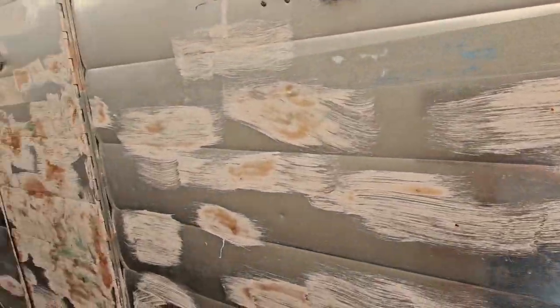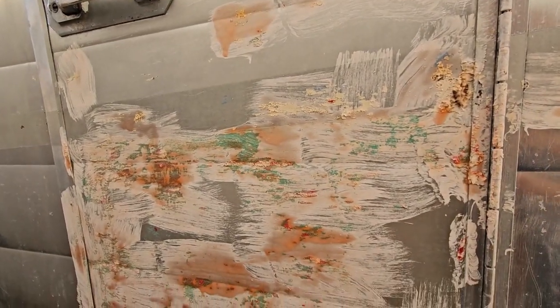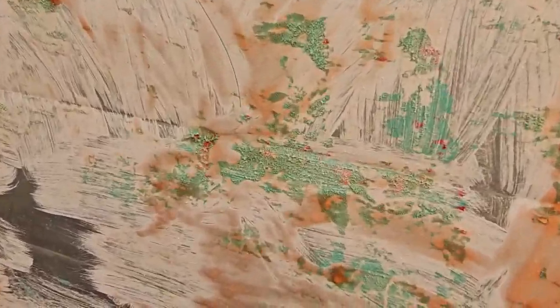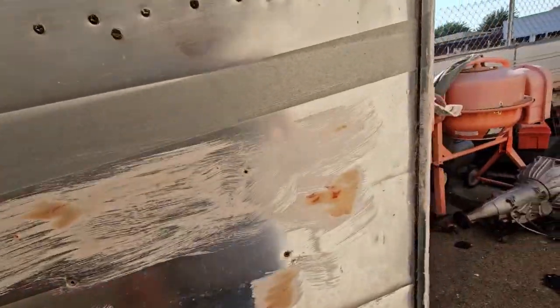A lot of it is going to come off on the side. I have a little bit left on the door. Some of that still looks colored — it's supposed to be dry, peeling off like that. See how that comes off.